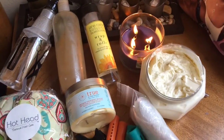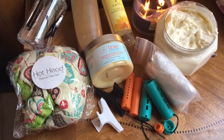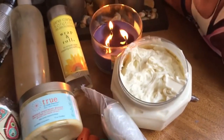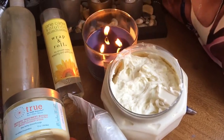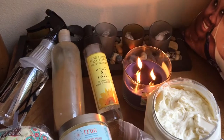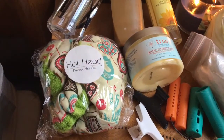Welcome back to my channel everyone, it is wash day and this is my wash day lineup. I'm going to be shampooing my hair with my DIY creamy African black soap shampoo, deep conditioning with True by Made Beautiful, and attempting to do another perm rod set with my twist souffle.